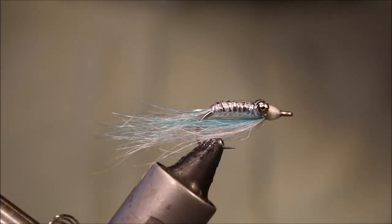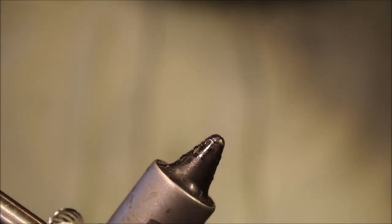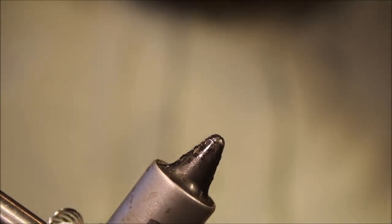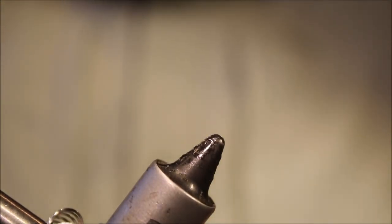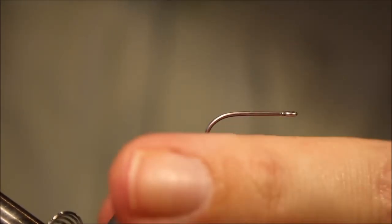Hi everybody, it's Martinet Flickin' Feathers again today, and I'm tying another bonefish fly for you. This is Al's Glass Minnow, it's a small little fly, maybe slightly unusual in its colour scheme, but worth tying a few up for certain locations anyway.